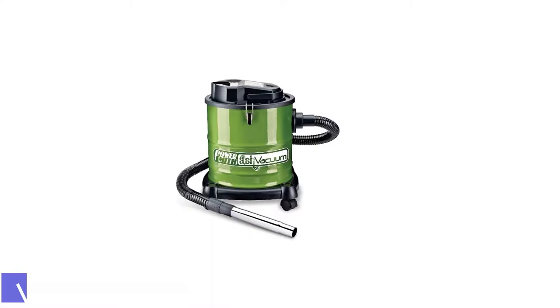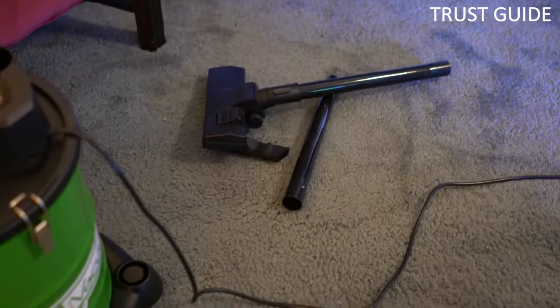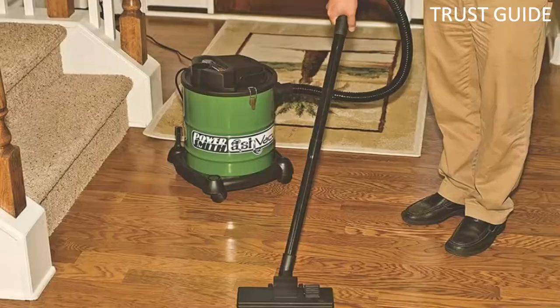Number 5: PowerSmith PAV Cone 101 Ash Vacuum. The PowerSmith PAV Cone 101 Ash Vacuum Cleaner is designed to clean hot ash from wood stoves, fireplaces, and barbecues. It is also one of the finest ash vacuum cleaners for pellet stoves.